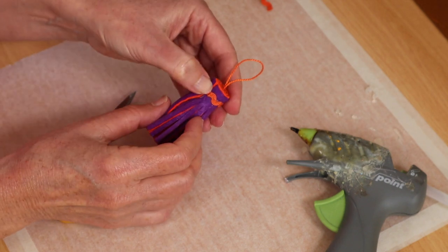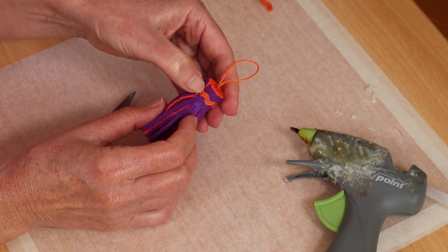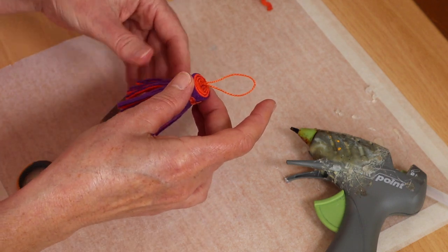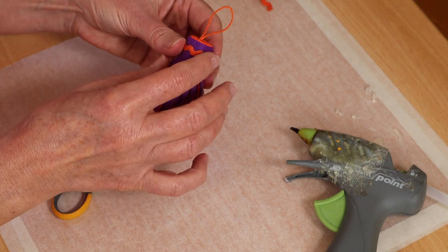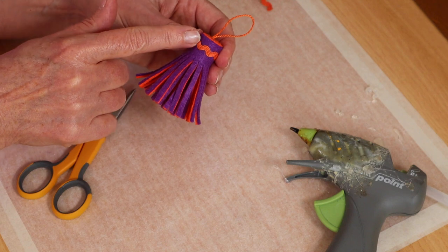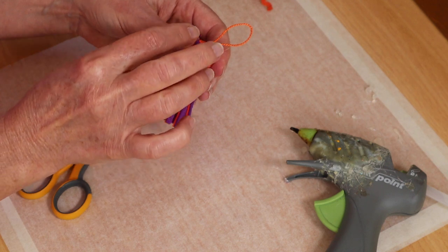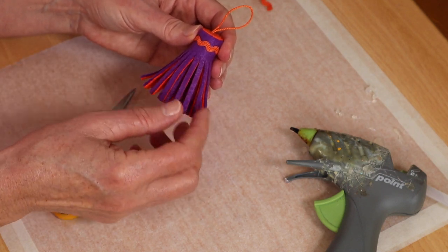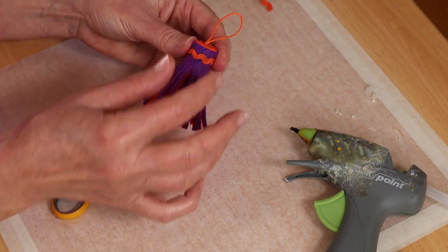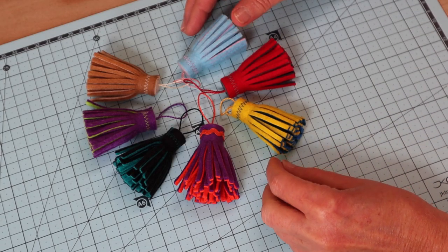I finish that one off and just tuck it in there. Now we've got our lovely little tassel with its contrasting braid trim. You can imagine so many different braids - you could even get one that was quite wide, flat, and highly embroidered. They look wonderful made in felt - a very folksy sort of little product, but as you can see, really really simple.